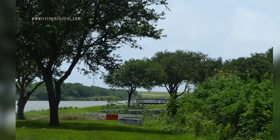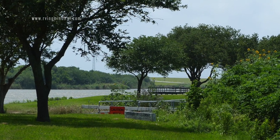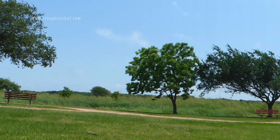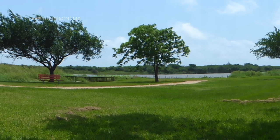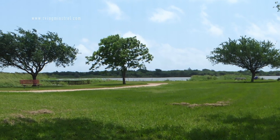Some more walkways over the water — this particular one was closed for maintenance. They also do a lot of kite flying in this area, but I wasn't able to see any on this particular day as it was a weekday morning.